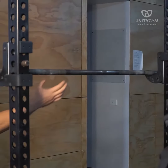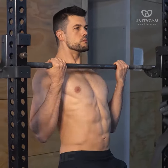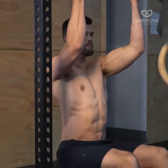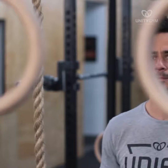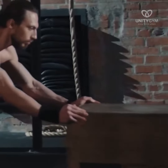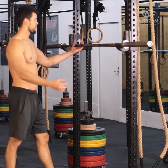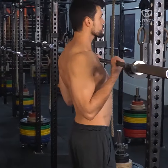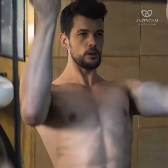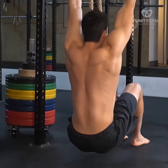To set up, make sure you can touch your collarbone or preferably chest to the bar you're using. We like to use a barbell on a squat rack, but you could just as easily use a set of gymnastics rings or set up a box to stand on underneath a pull-up bar. As long as you can get your collarbone or preferably chest to the bar, you should also be able to hang under the bar with your arms straight and without your bum touching the ground.